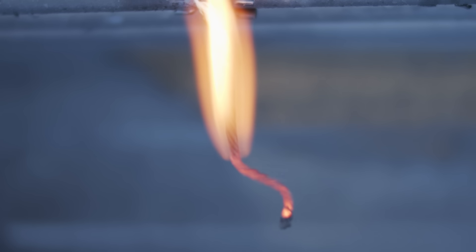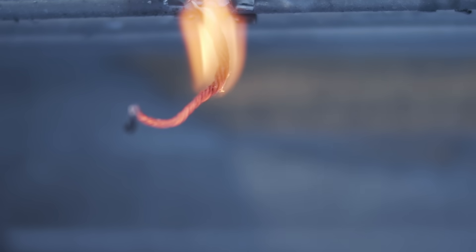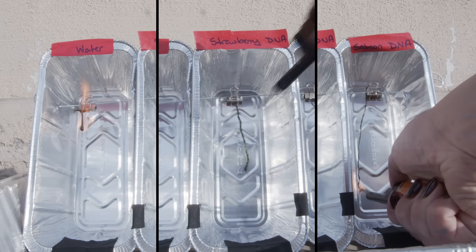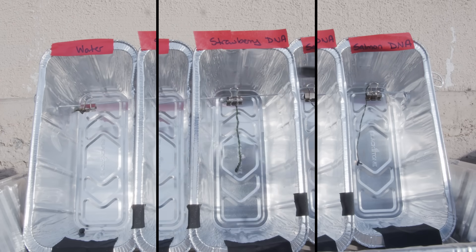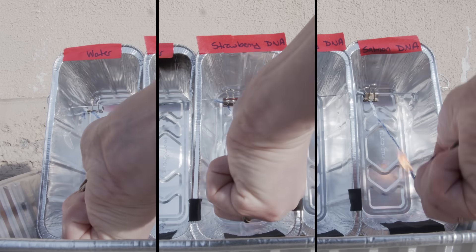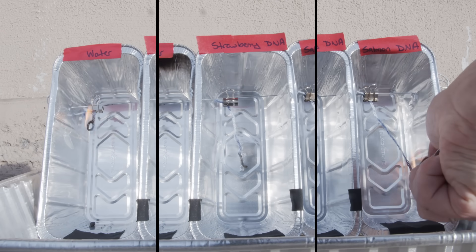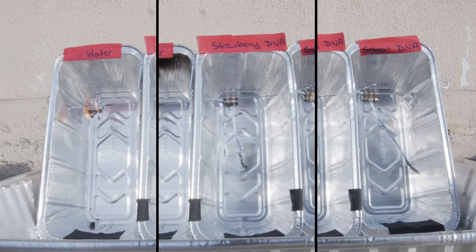It really did look like I just had char left over in the shape of those fibers — very cool. For wool and acrylic, both the strawberry DNA and the salmon DNA protected the yarn from catching on fire. It was definitely possible to light them if I left the flame there long enough, but it was much harder than the water-treated controls. If you were just passing one of these over a flame, the DNA definitely protected it from catching better than just the water condition.